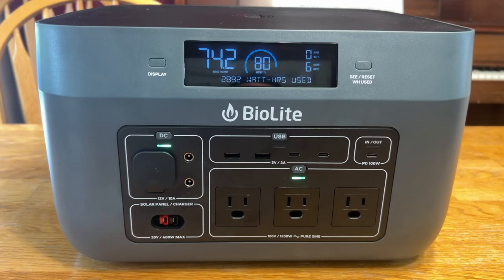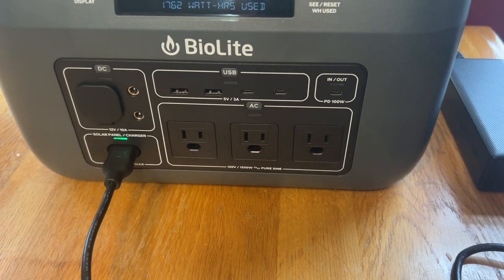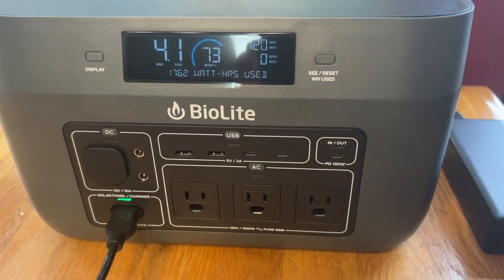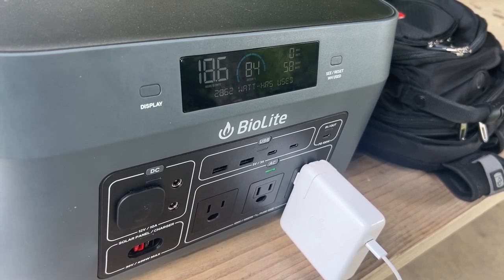For those of you who aren't familiar with a portable power station, think of it as power when you're on the go. It gives you the ability to have access to power in the form of an AC plug, USB, or micro USB whenever you need it and find yourself off the grid. So the more apt question is, why would you want one?